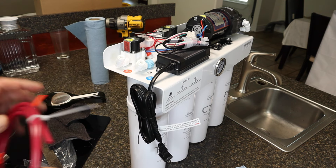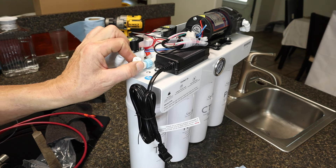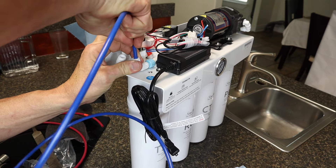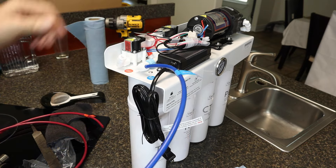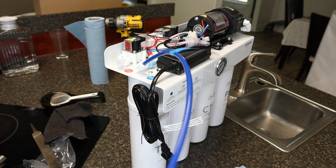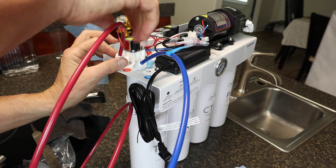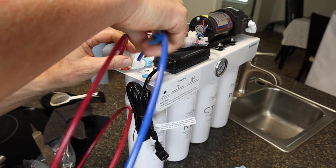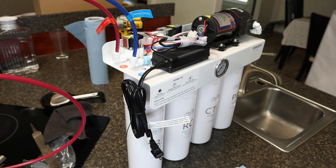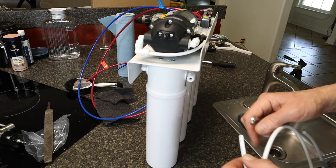Connect the blue pipe — it's a push-fit connection, just push it right in and give it a tug to confirm it's secure. The red goes on the wastewater side — you'll feel it snap in, give it a tug and it's good. These two are set. On the front of the unit is where your water inlet goes.